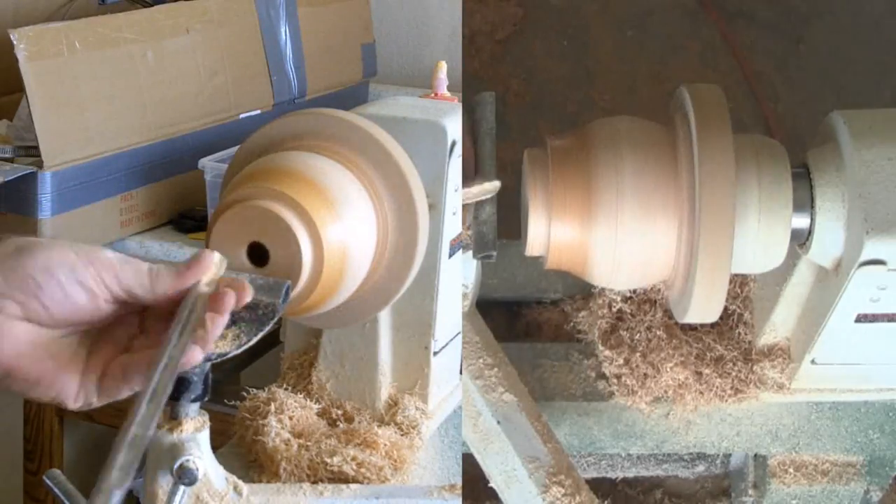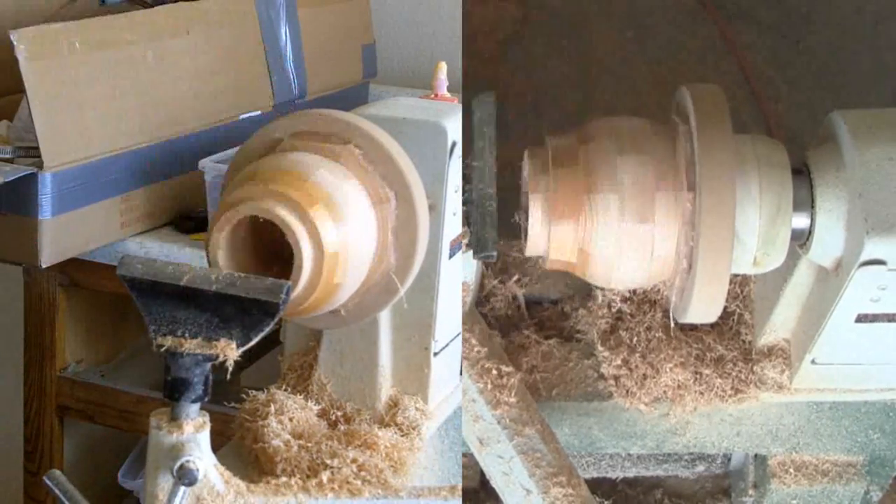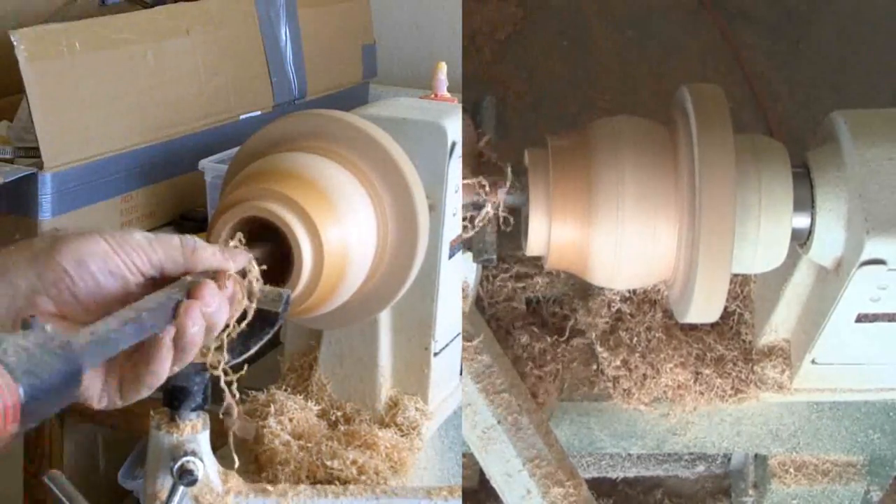Now for the bottom. With the top removed and the exterior mostly defined, I'll hollow out the box first with a gouge, then with a carbide cutter.